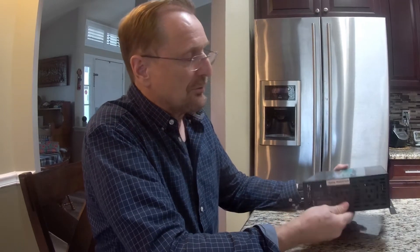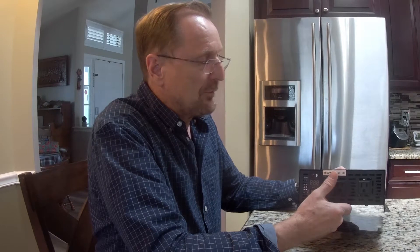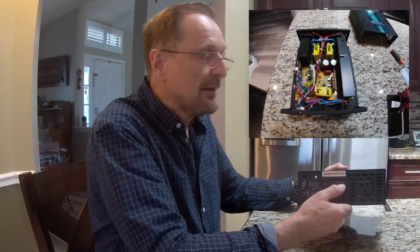What I'd like to do is just real quickly show you around the front panel, the back panel. Then I'm going to hook up a scope so you can see the waveform. We'll check the voltages, and then I'll open it up and show you why I like this particular unit — how it's built and why I think it's as reliable as it is.